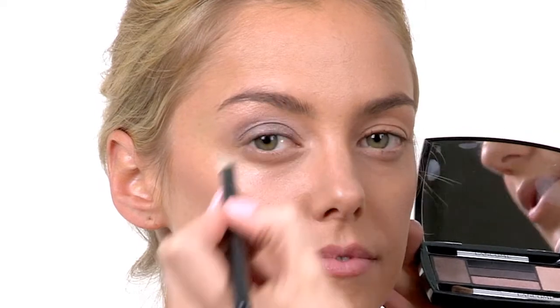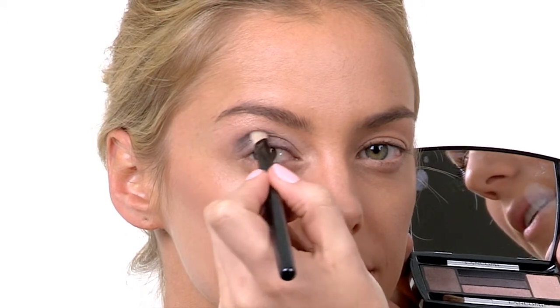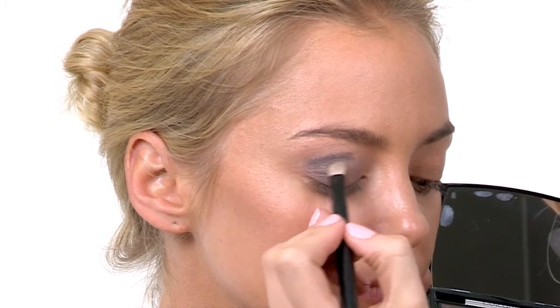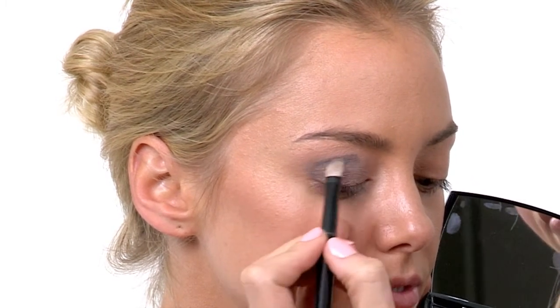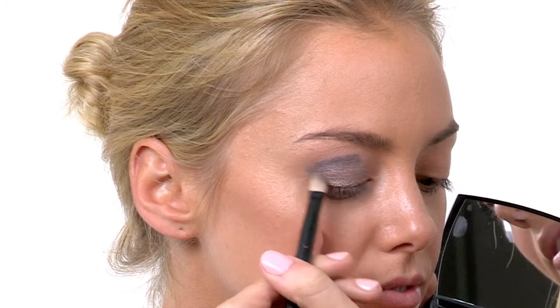The third color I'm going to apply is the darkest shade, applied to the outer section of the eye. A great tip when you're at home is to look straight on in the mirror to see where your crease is, guide the line through the crease, then look down and blend the color through the crease. This is great for eye shapes that don't have a deep-set crease — a darker shade can give more structure and definition. I'm working in an almost V shape, applying the color to the outer section and bringing it down to the lash line as well.